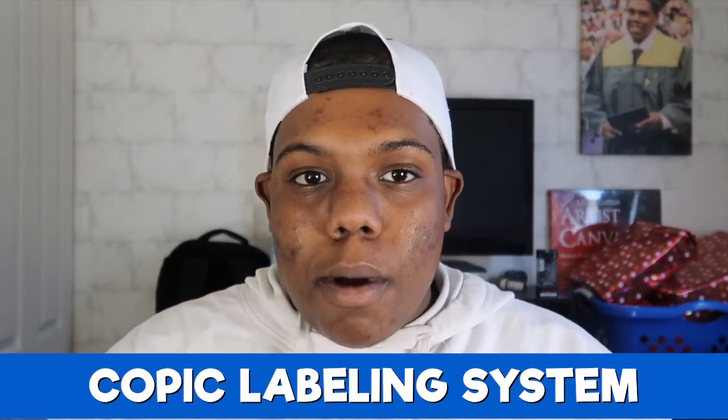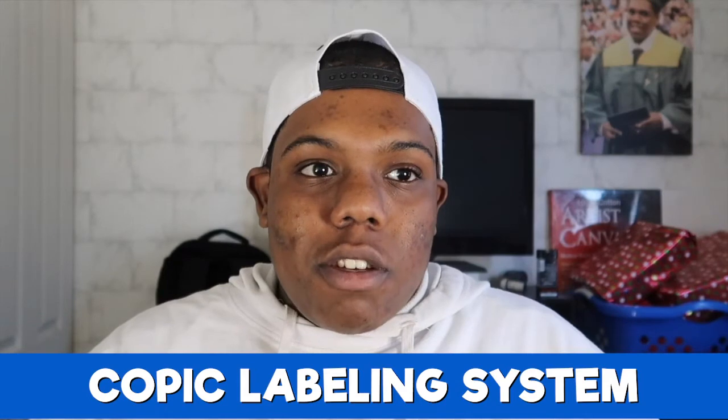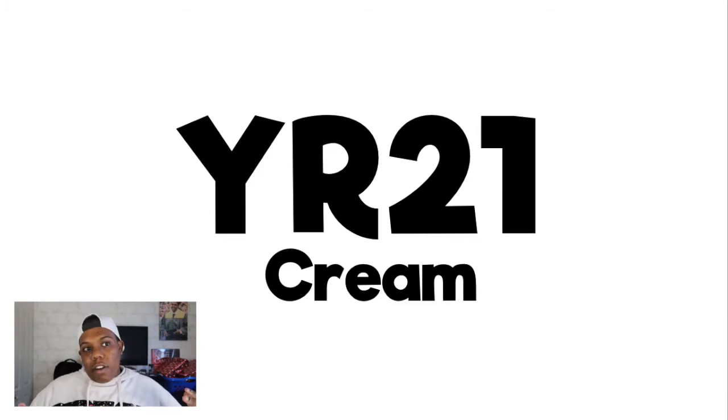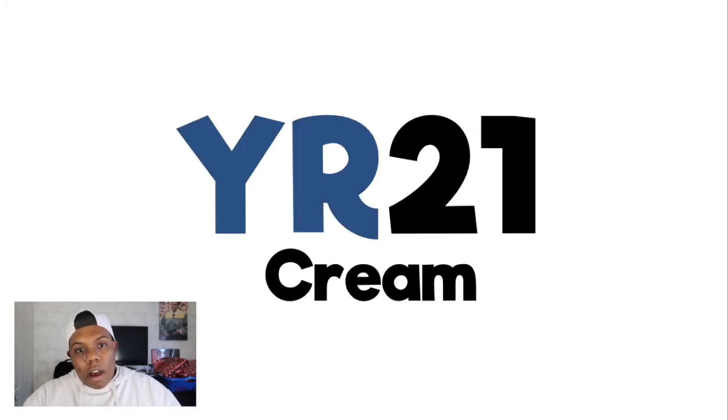Let's talk about how Copic labels their markers. Other alcohol marker brands just throw numbers and letters onto their markers and call it a day, but Copic has a really precise labeling system. What you see on the marker is not a random code — it's actually telling you what the color is. The letters you see, like YR, stand for yellow and red. Yellow and red make orange, so this color will be an orange.